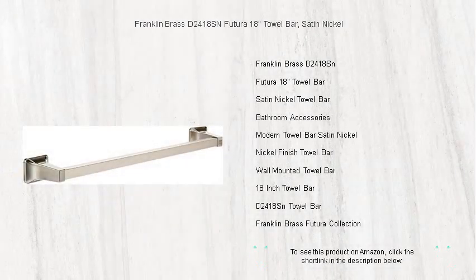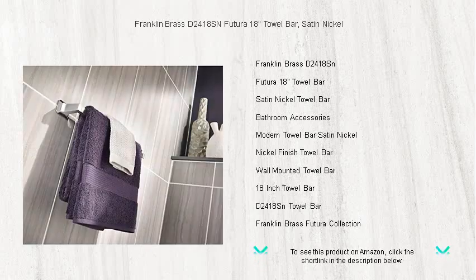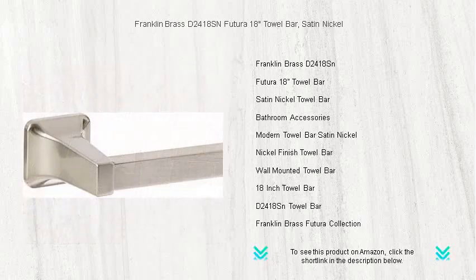Elevate the sophistication and functionality of your bathroom with the sleek Franklin Brass D2418 SN Futura 18-inch towel bar in satin nickel. Crafted with a timeless design and finished with a stunning satin nickel that resists fingerprints, this towel bar not only adds a touch of elegance to your space but also promises durability and stability for everyday use.